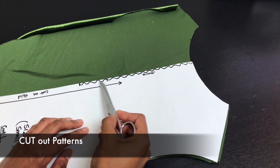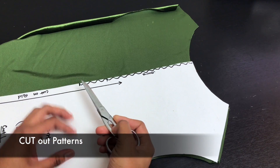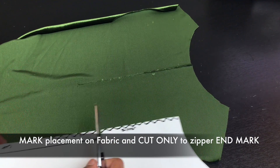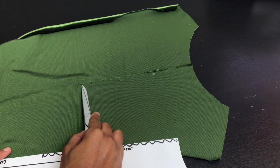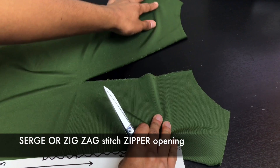On the center front you should have a zipper placement marked, an inch or two shorter than your zipper. Mark the zipper placement and cut it open only to the zipper end — don't snip all the way through your center front.